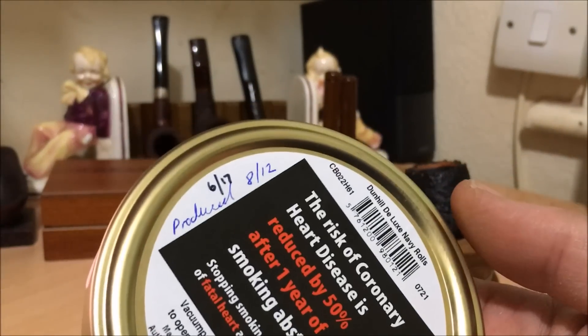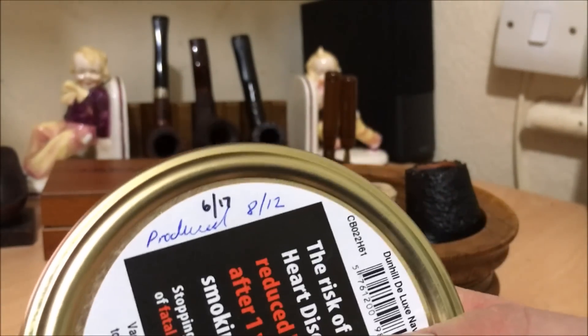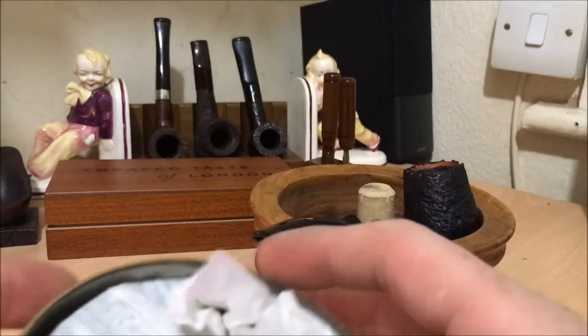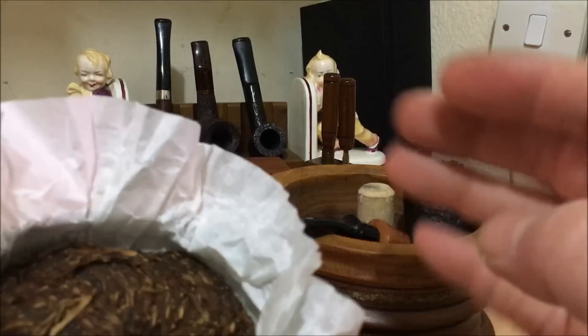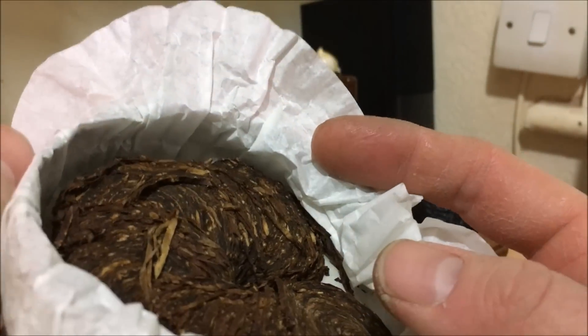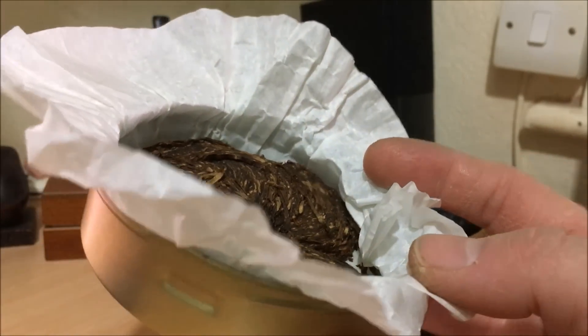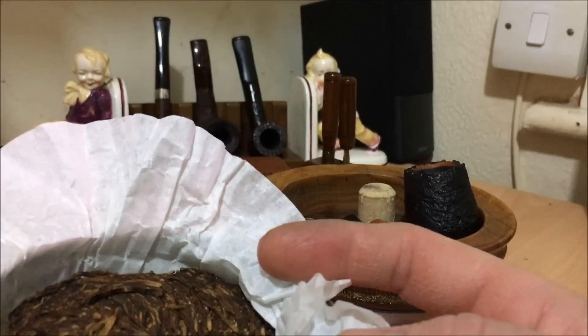I didn't realise it at the time. I bought it in June 2017, thinking it was a recent tin, so it was very lucky that I got it. I'm going to assume it came from America somewhere, because in the UK you can't get these tins anymore — there'll be bigger tins with bigger warnings, and it won't be called Deluxe, just Navy Rolls.